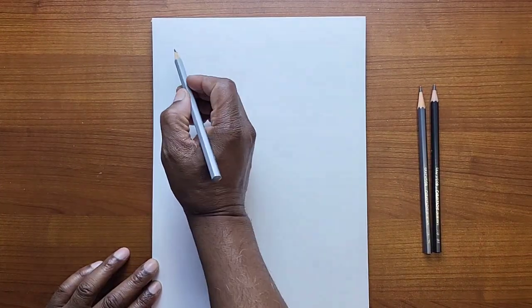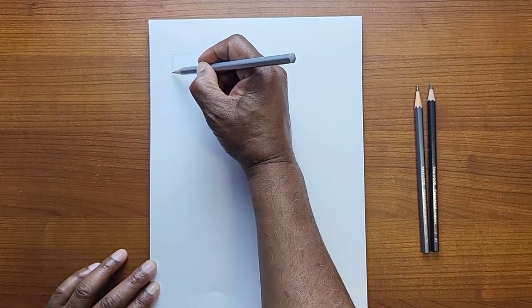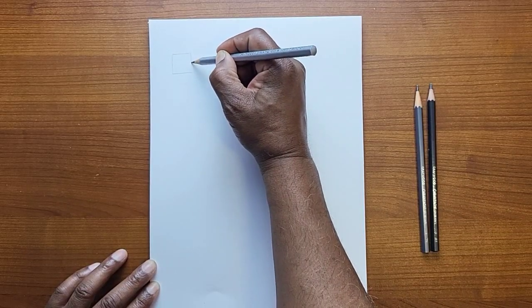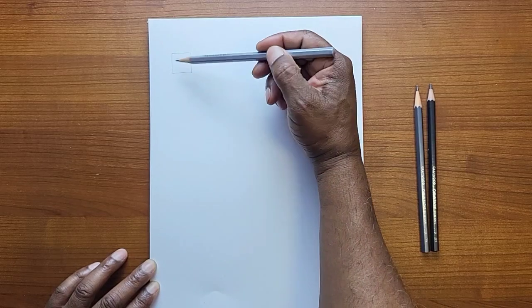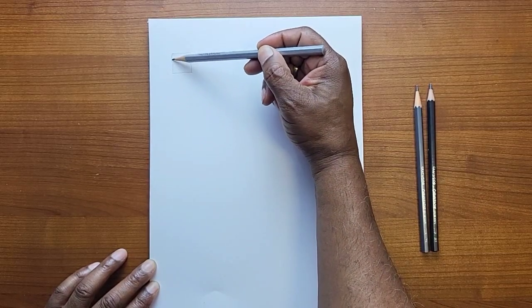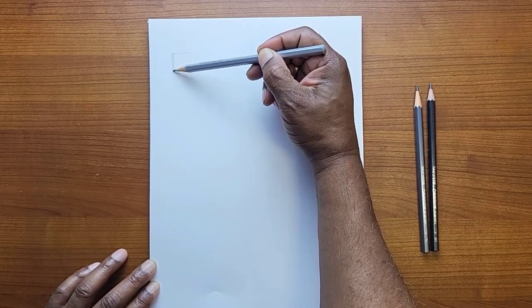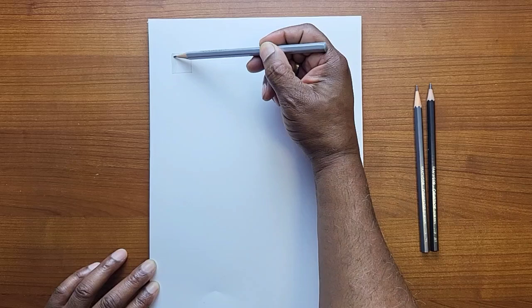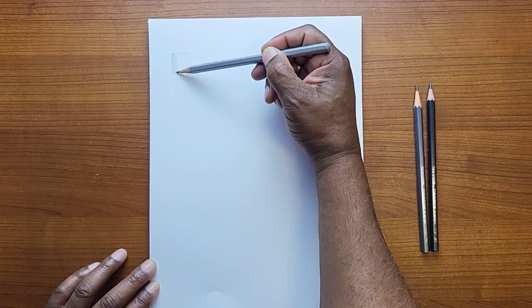For right now I just want to talk about the Caran D'Ache. So this 2H pencil — we're going to start with our experiment, create a little box, and do a light value test. It writes really smooth. I'm going to go very lightly — it probably won't show up too vividly on the camera. My videographer is me and I'm still learning.